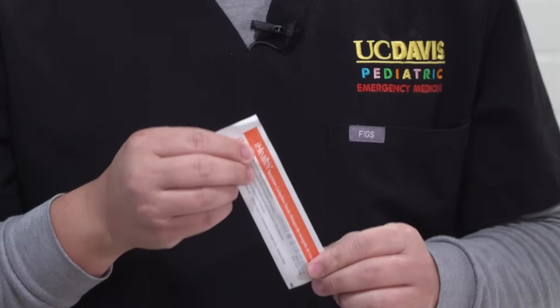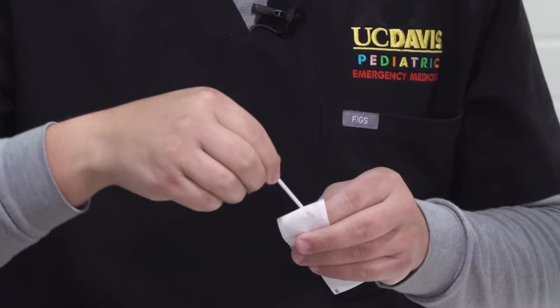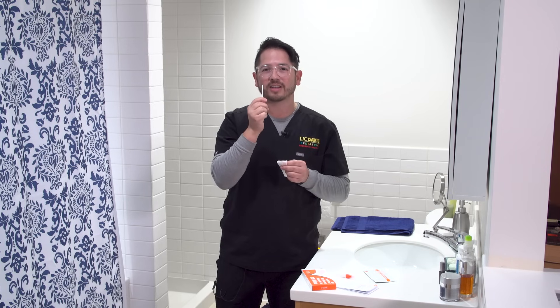The first step is we're going to use a collection swab to go into each nostril, rotating five times. You have to go about half an inch to three quarters of an inch. A great thing to remember is about the size of the tip of your pinky. One, two, three, four, five. Though it doesn't hurt, it does feel really funny. Now we'll go to the next nostril.